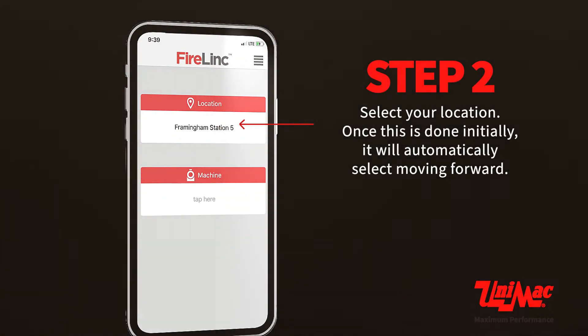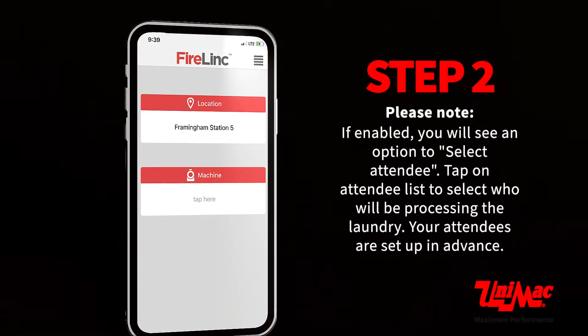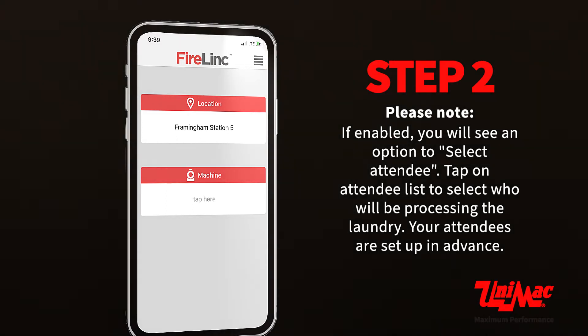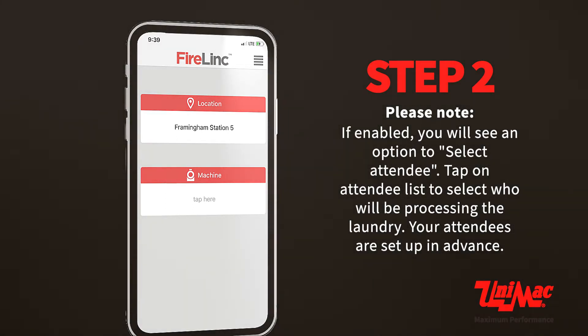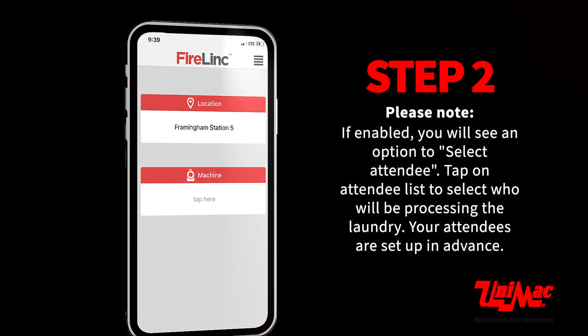Once your location is selected initially, it will automatically select moving forward. Please note, if enabled, you will see an option to select an attendee. Tap on the attendee list to select who will be processing the laundry. Your attendees are set up in advance.